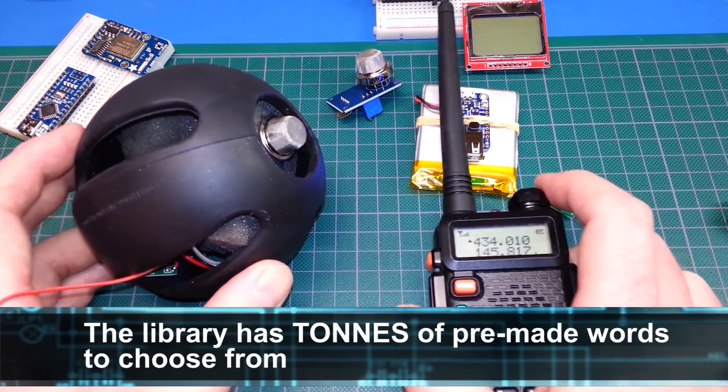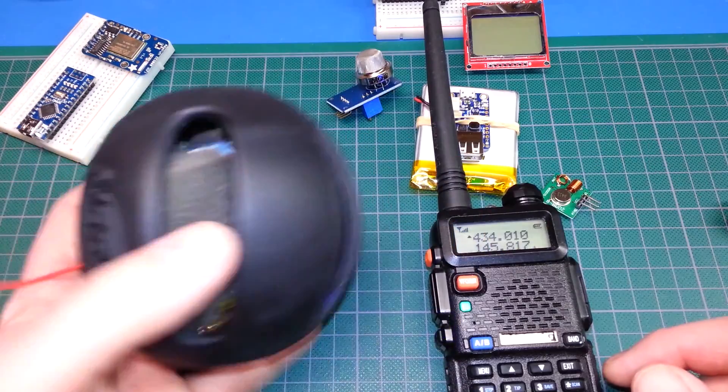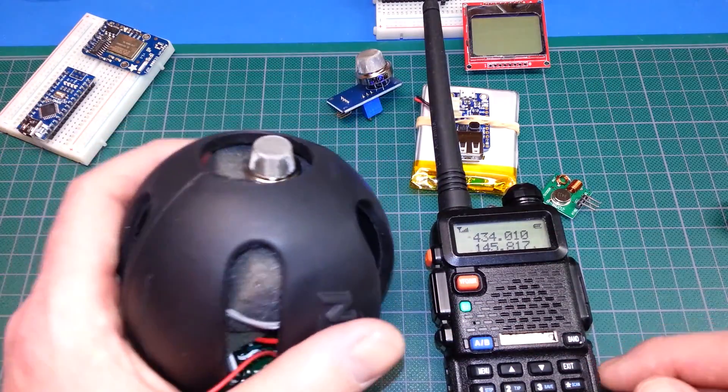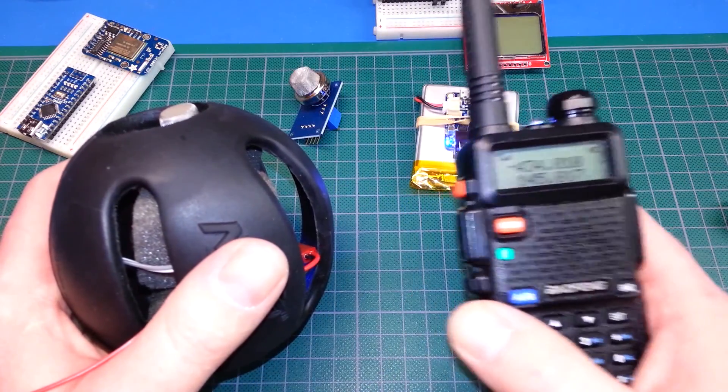Perfect — it works perfectly. I can't believe how well this works. Basically a first responder or emergency worker can just take this ball, chuck it into a building or unknown area, and receive the readings on any basic scanner or handy talkie.